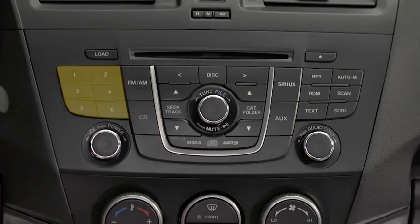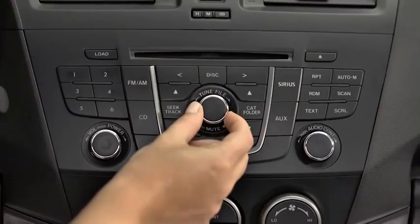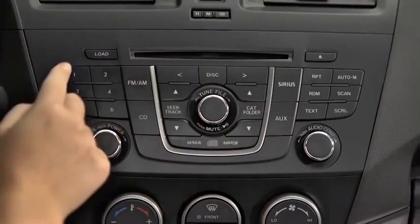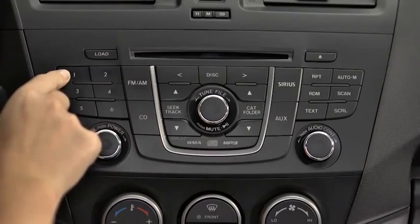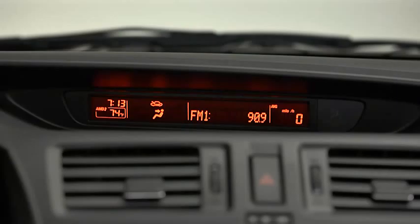The six preset channels can be used to store 6 AM and 12 FM stations. To set a channel, first select AM, FM1, or FM2. Tune to the desired station. Press and hold a channel preset button until a beep sounds. The station is now held in the memory. Repeat this operation for the other stations and bands you want to store.